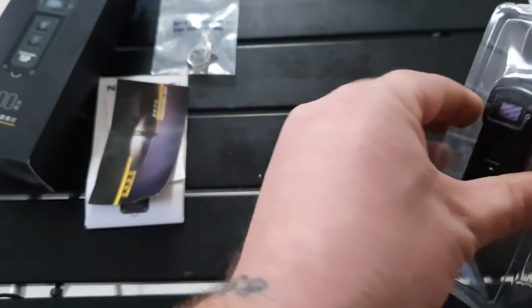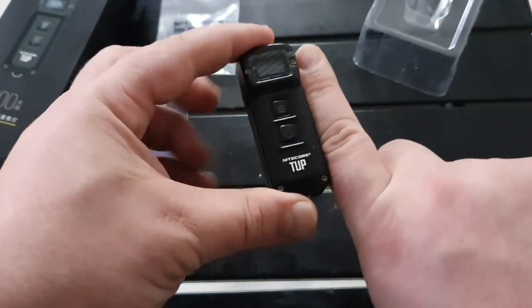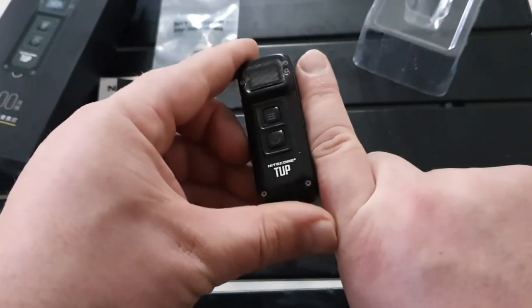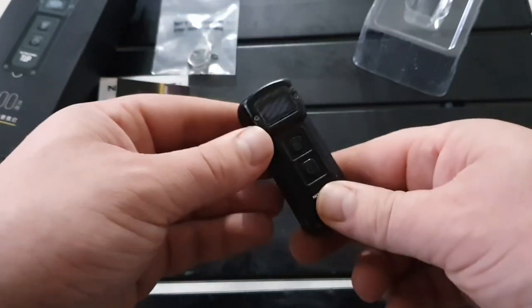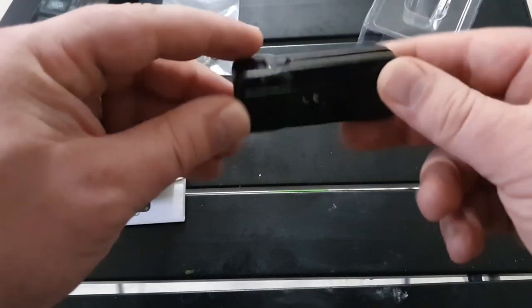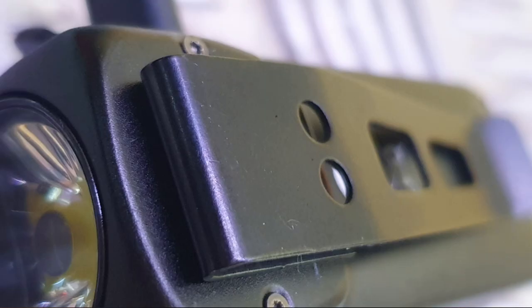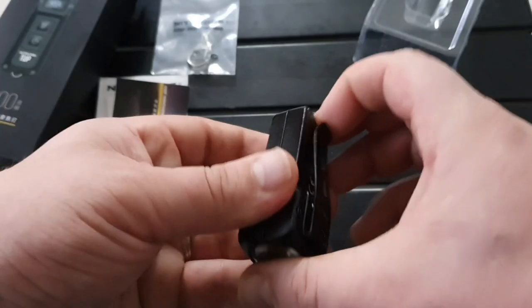And then you get the unit itself. As you can see, it's probably just a little bit shorter than my index finger, but it's got some really cool features. This is the pocket clip on the back that I was telling you about — it's metal in design, quite sturdy, and it's got a good snapback to it.